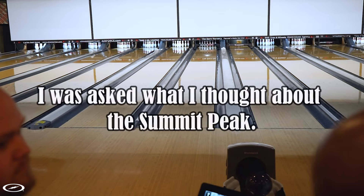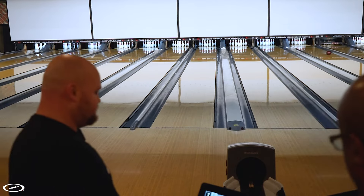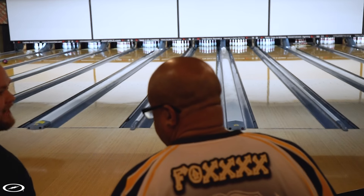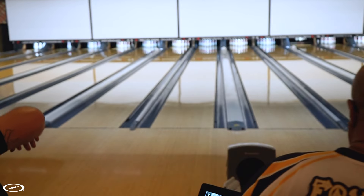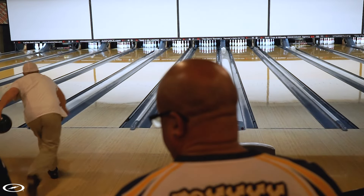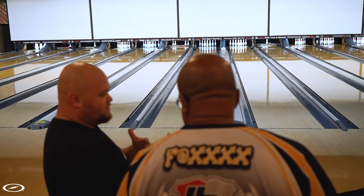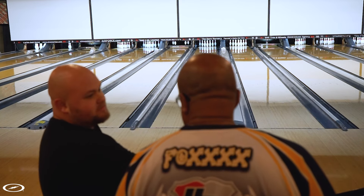You got the new Summit Peak? That's right there. How do you like the difference between that and the first one? I didn't have the first one — I just got mine recently so I didn't get the original Summit. But I do like this one a lot — yeah, it's smooth. For most shiny balls it's smooth, but all the other ones besides the Sublime seem to jerk really hard. The Summit Peak doesn't jerk as hard for me as the other ones.